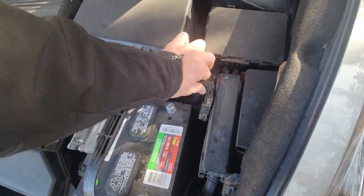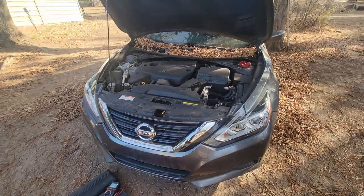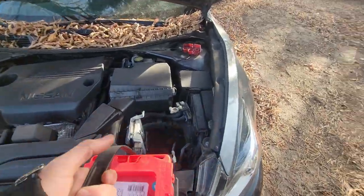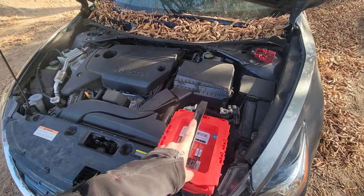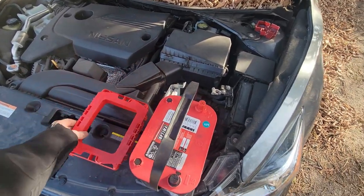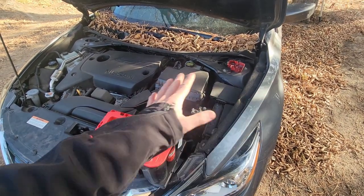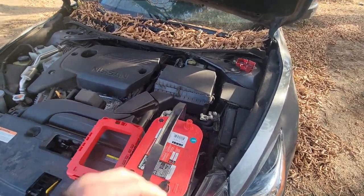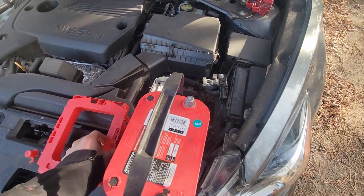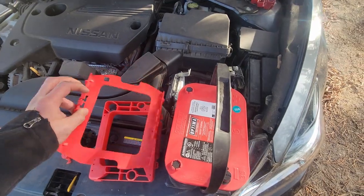I'm a huge fan of the Optima batteries. Before I started YouTube I had an awesome 98 GMC Sierra 1500 and that truck was a beast — I loved it. I ended up spinning a bearing in the motor so the motor was done for, and I rebuilt my first motor ever on that truck. I did attempt to make YouTube videos back then, however it just didn't work out.